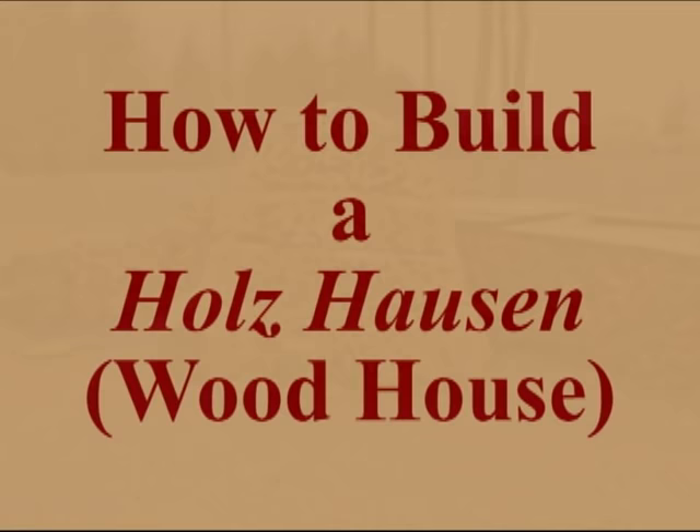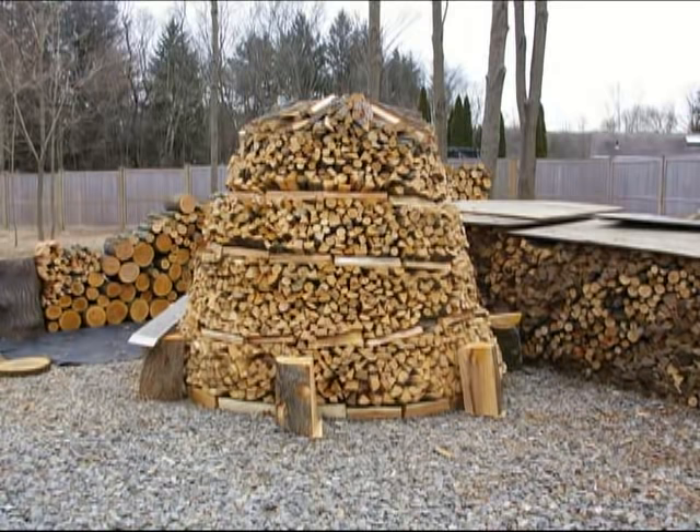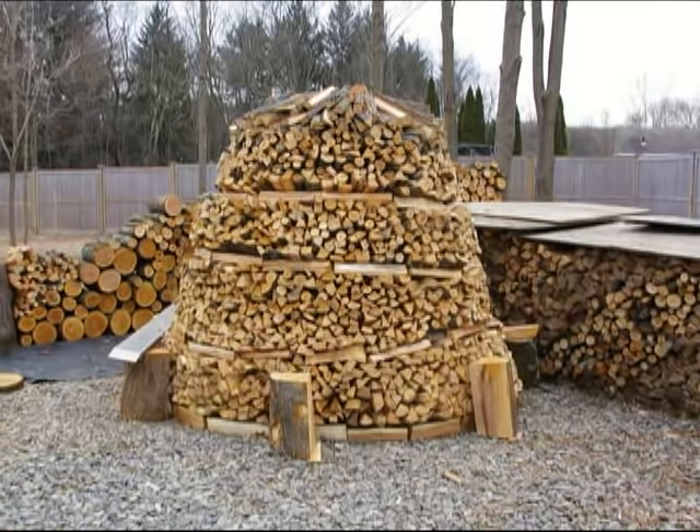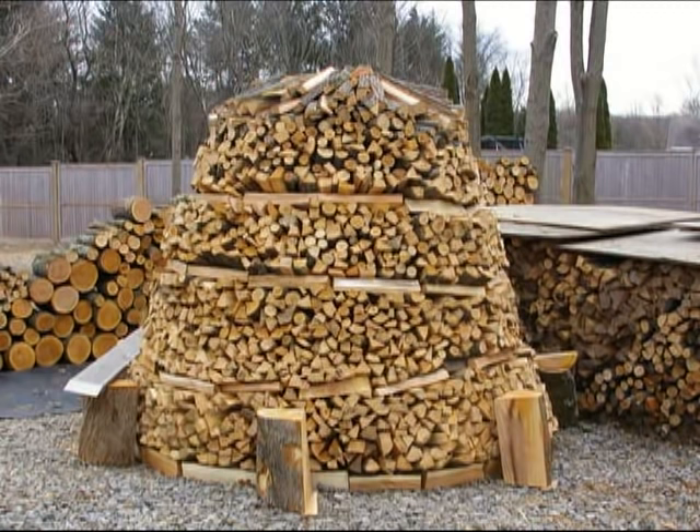A Holzhousen is nothing more than a round woodpile that the Germans use to store their firewood. It's a much more compact way of storing it than the traditional square woodpiles we use here in the United States, and it's actually a lot easier to build because you can put all the odd-sized pieces in the middle of the pile. Another name for the Holzhousen is the beehive woodpile here in the United States.